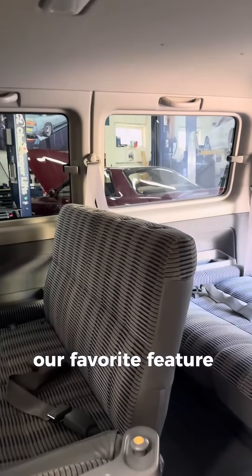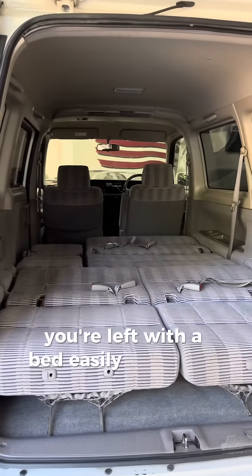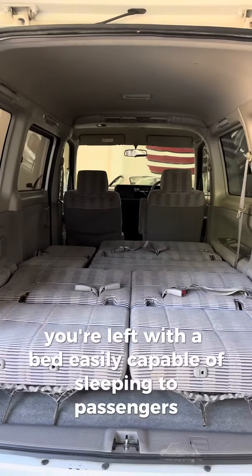Our favorite feature is the fold-down bed. If you remove the headrests from the middle row and lay the row flat, you're left with a bed easily capable of sleeping two passengers.